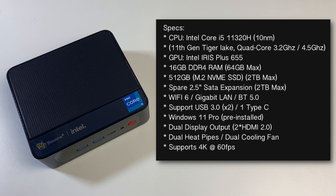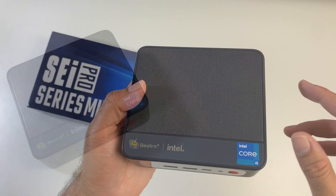This mini PC features Wi-Fi 6, Gigabit LAN, Bluetooth version 5, and comes pre-installed with Windows 11 Professional. It has dual heat pipes, dual cooling fans, and supports 4K at 60fps.